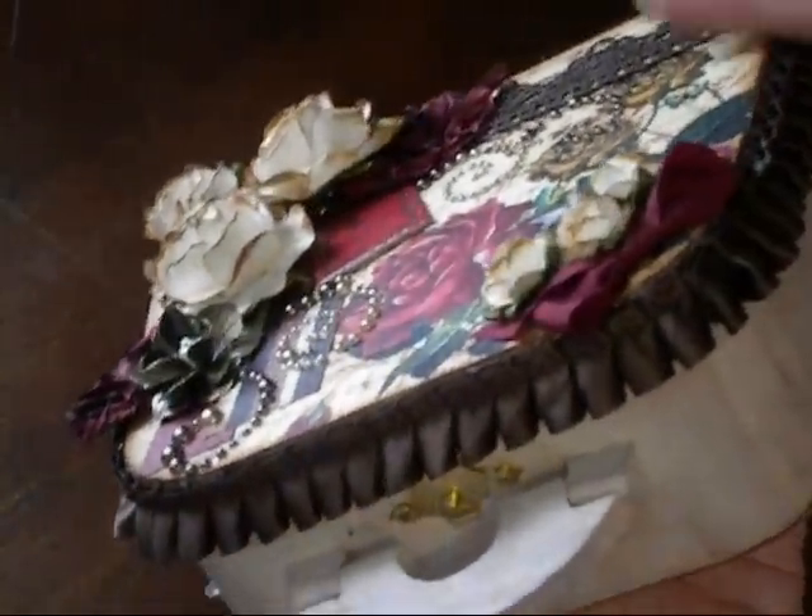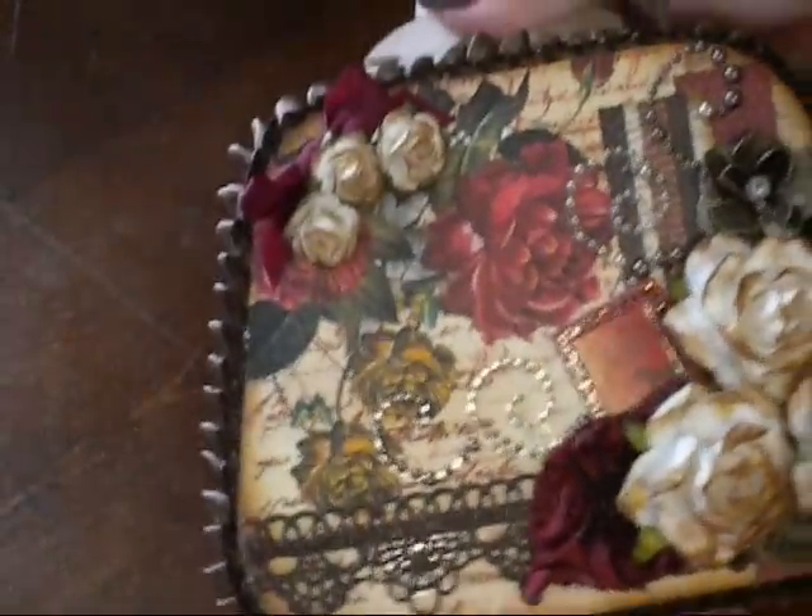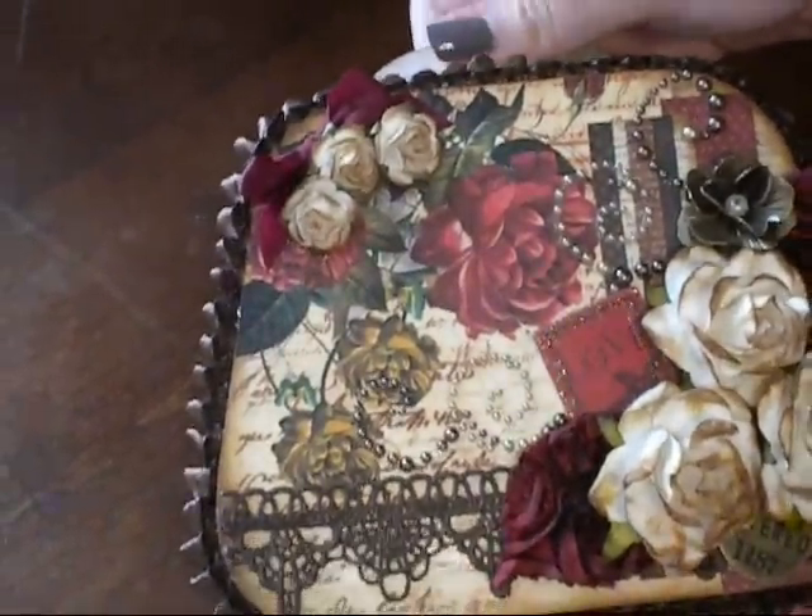This trim that I put around the box is Webster's Pages, I believe. First of all, I just painted it, and then I distressed it with my Distress Inks, and even some sandpaper to kind of give it that grungy wood look. And here's the back — I just added some more paper to the back. So there's my box, and now I'll show you what's on the inside.